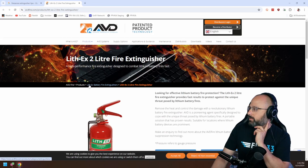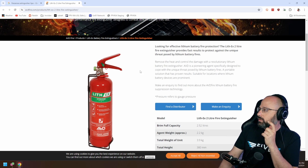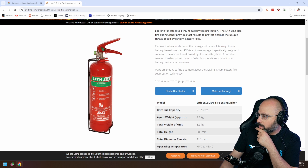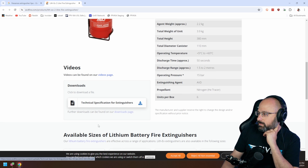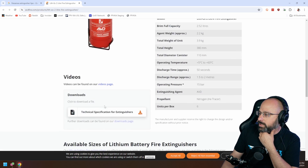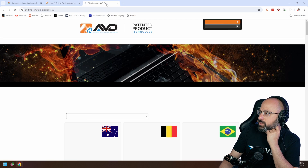Here is the LithX2 fire extinguisher, to protect against the unique threat posed by lithium battery fires — a revolutionary lithium battery fire extinguisher. What does it do? It's not going to tell us, because it's a secret. Let's take a look at a video. How much is it? They're not going to tell us. Find a distributor.